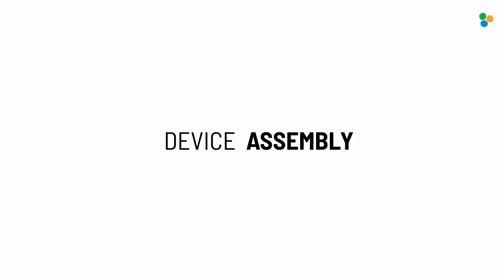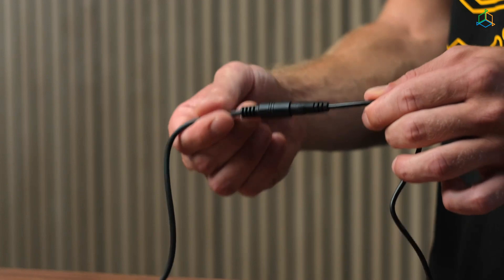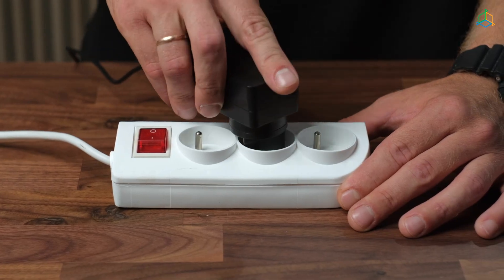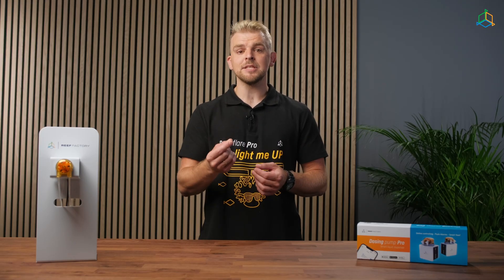Connect the power supply to the device. Insert the power cord into the tightly fitting socket — make sure the cord is not loose. Then connect the power supply to the mains. The unit will start and the Dosing Pump Pro power indicator light will illuminate at the top.